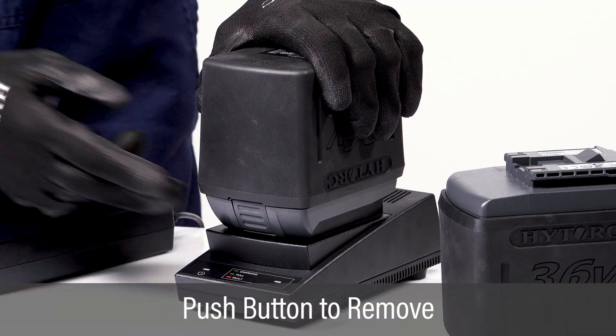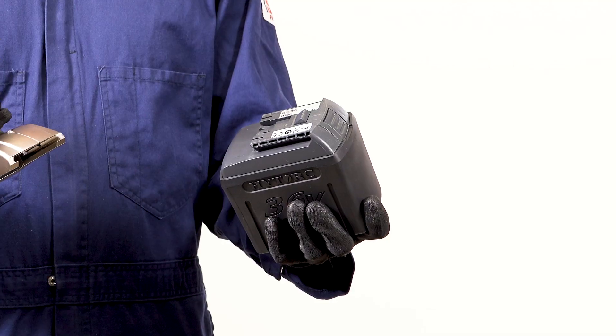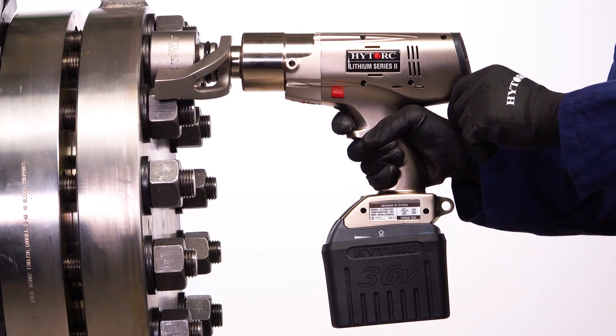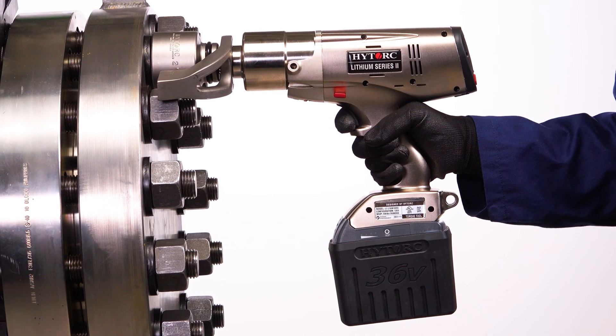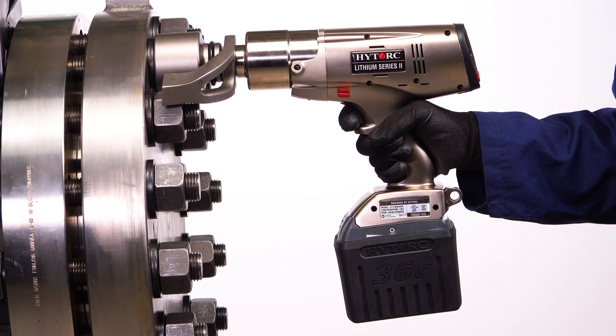Remove the battery by pressing the release button and sliding it off the cradle. Slide the battery onto the bottom of the tool until it firmly latches into place. Once fully charged, the Lithium Series 2 tool will provide reliable operation on even the toughest industrial bolting applications.